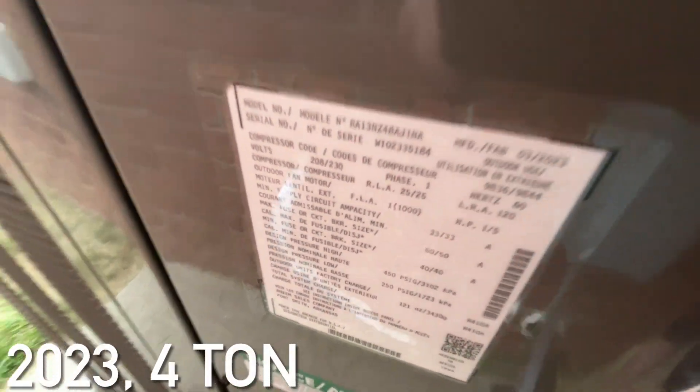It is a 4-ton from 2023. Pretty sure this unit has a Copeland scroll compressor. I saw the old Trane XR12 running without the compressor, so I think the compressor might have actually died on it — possibly. Either that or the capacitor.